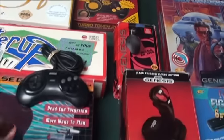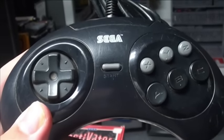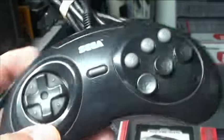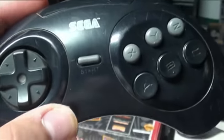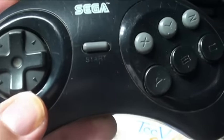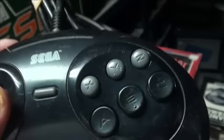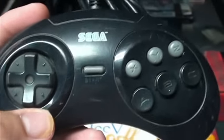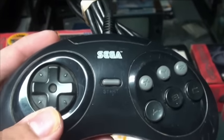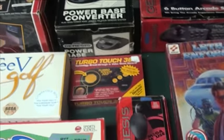We're gonna start off with the number one accessory you need to get for your Sega Genesis: go get a six-button controller. If you have a three-button that's great, but for any fighters you need a six-button controller. I recommend the official Sega brand — it has a nice d-pad, the buttons feel nice in the hands. If you're gonna get one accessory for your Genesis, get this.